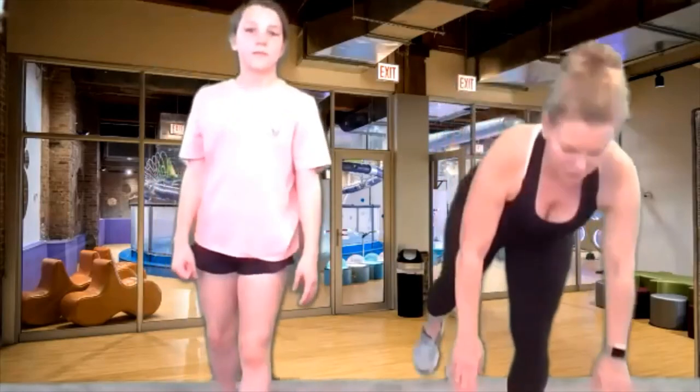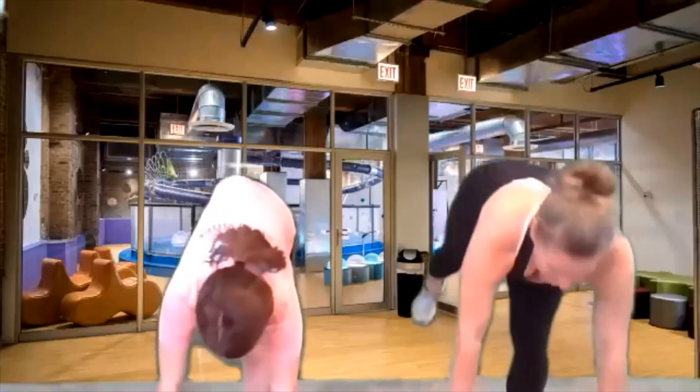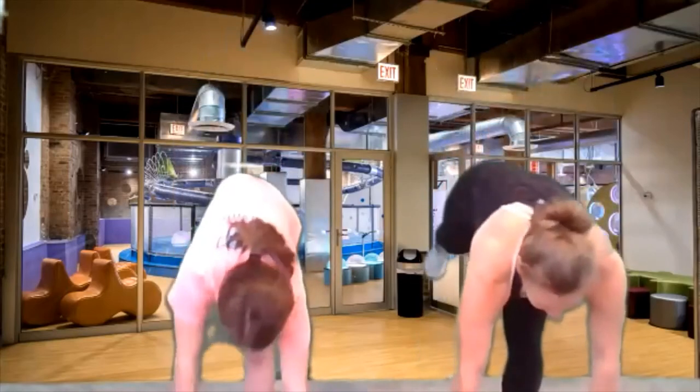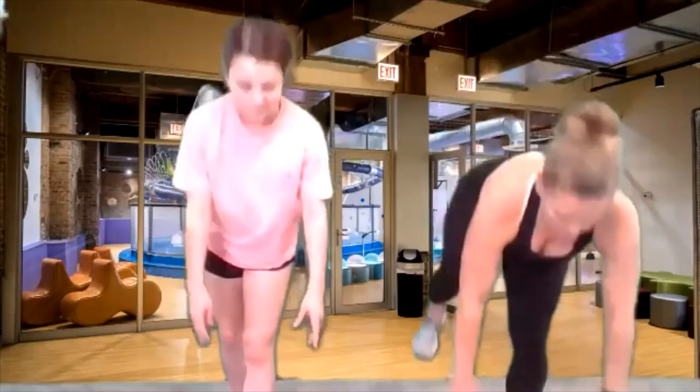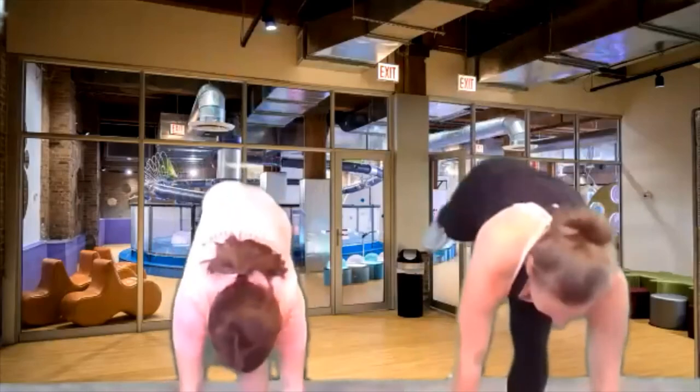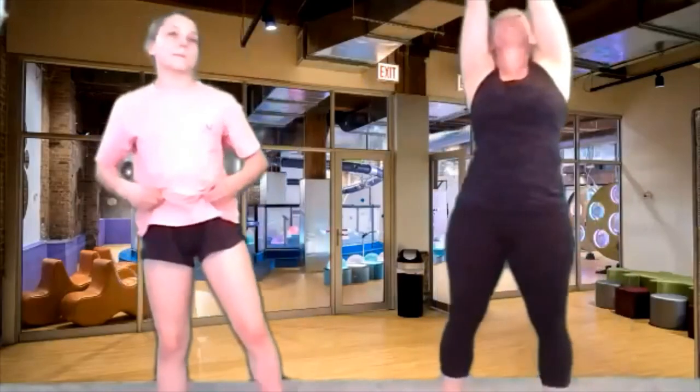Now we've got to do the other side — one leg behind, reach down towards the floor. Eight, seven, six, five, four, just a couple more, three, last two, all the way down, and last one. And up. Let's reach it all the way to the sky.